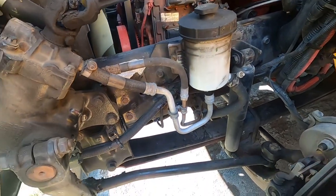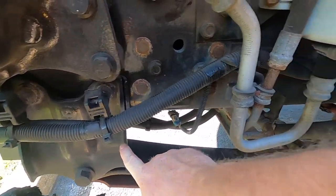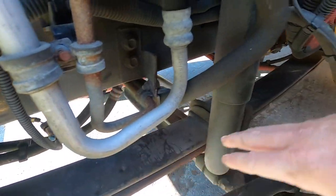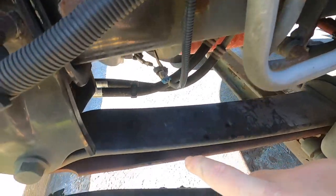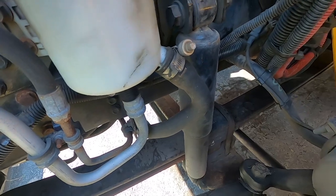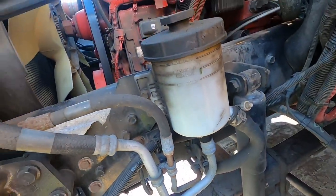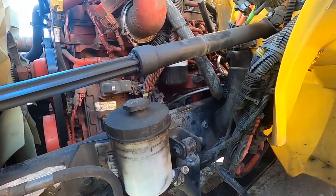This is called your pitman arm, your drag link, your steering arm, and your knuckle. You've got a tie rod over here — make sure all that stuff is where it's supposed to be, properly mounted and secured, not cracked, damaged, or loose. These are your leaf springs; at the back is the shackle, you've got two U-bolts and a bump stop. Make sure your leaf springs themselves are not cracked, shifted, or missing.